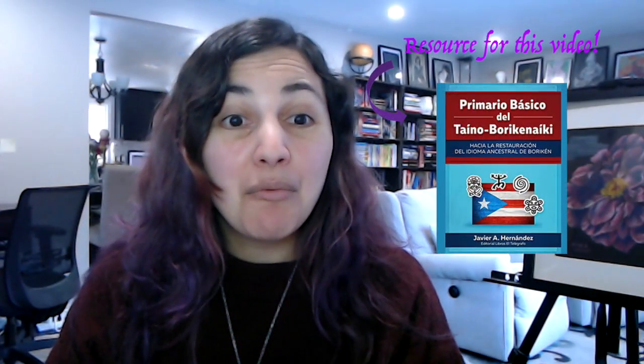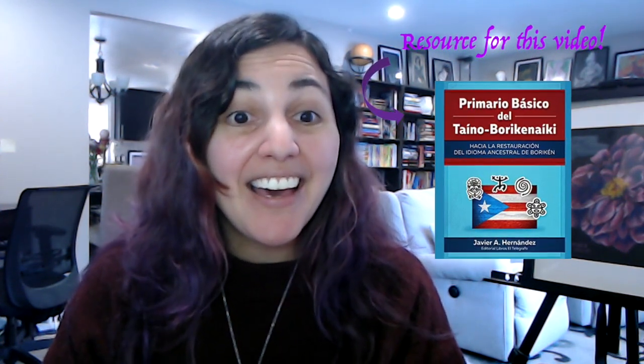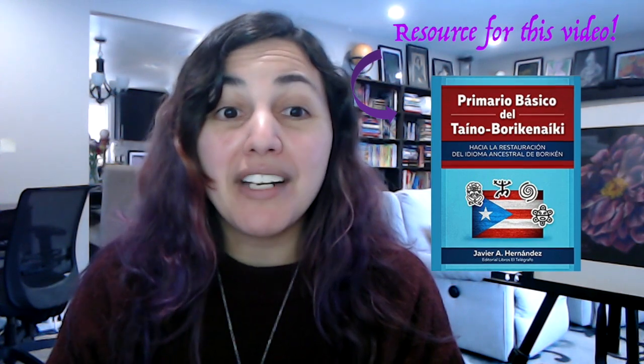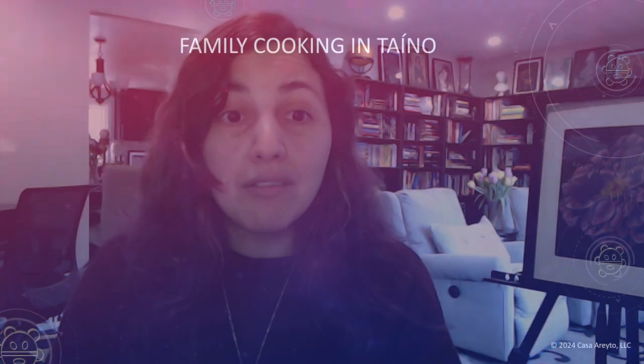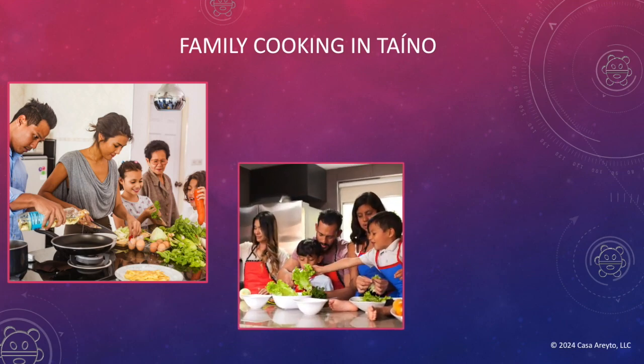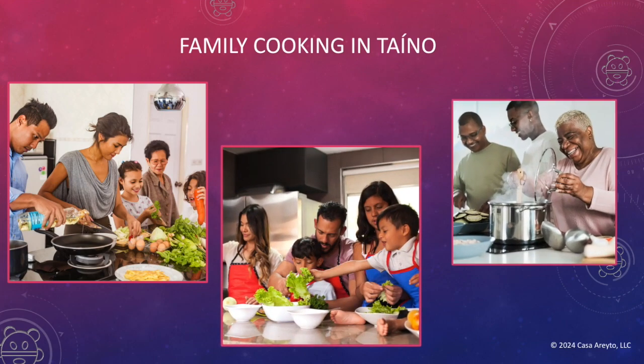Now, let's move on to today's episode. On today's episode, we're going to be cooking. I want you to take this episode and apply it to your everyday life. One of the things we know is that you can't learn language in isolation, so I've prepared an episode that you can watch and then actually do with your family members.